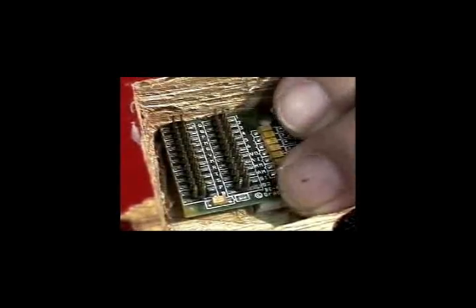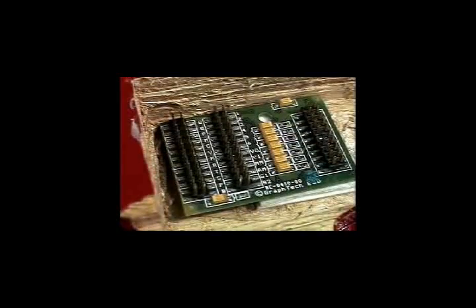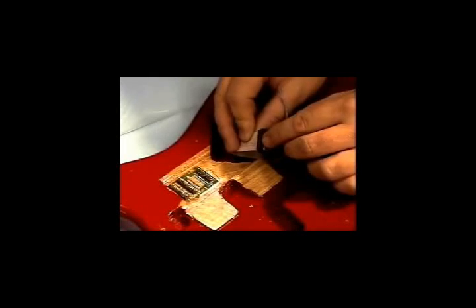When used in conjunction with the MIDI volume, this small jumper must be removed. You can now connect the ribbon cable to the hexpander preamp.